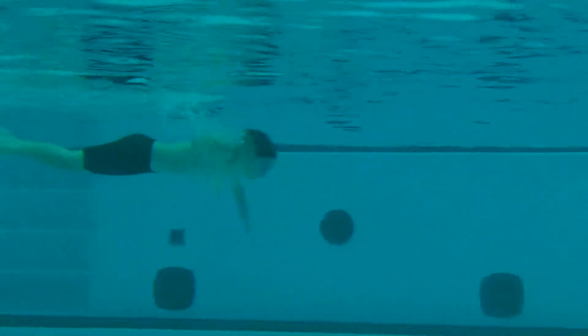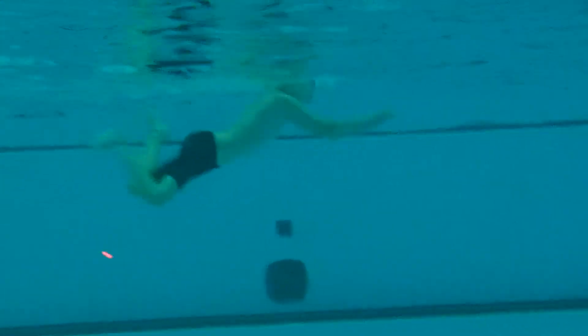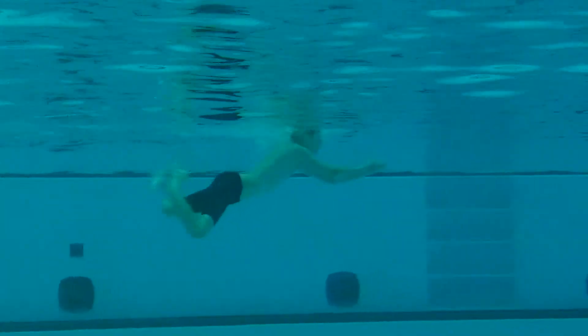Remember to two-hand touch the wall. The turn is different for breaststroke — it's a backward roll as opposed to the forward roll for freestyle and backstroke. It's a backward roll for breaststroke and fly.